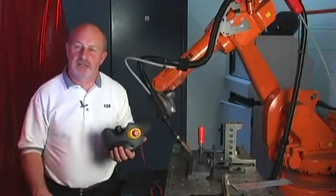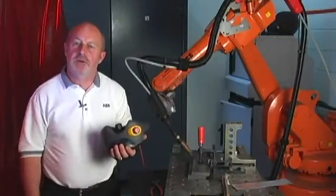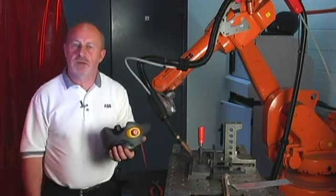Hi, I'm Mark Oxlade. I work in ABB and I carry out work with the Robotics Welding Division, and today we'll do some tests and trials with Weld Guide 3.